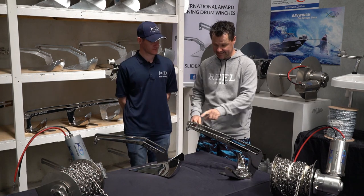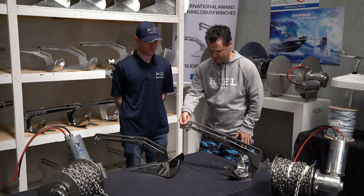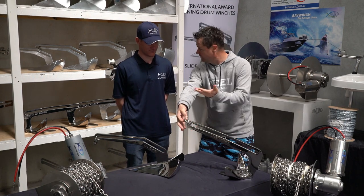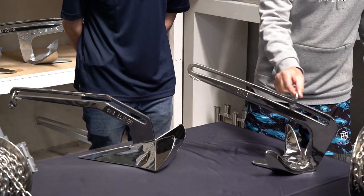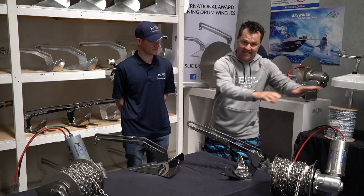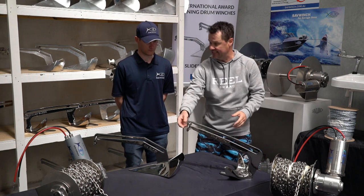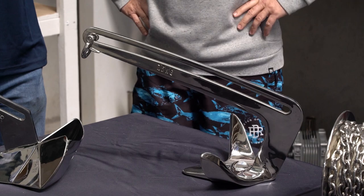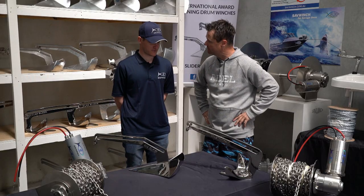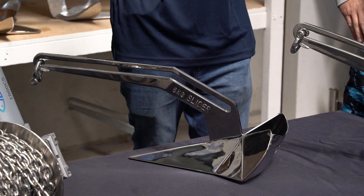Now the thing I like about these is this slider. The slider is on the end of your rope going to the boat, but when you drive away it slides down like this and actually pulls the anchor out in opposite directions so you're never going to get your anchor stuck. I've used these a lot. That feature in itself probably makes these pretty special, doesn't it? That's true Paul, it's a unique feature with these anchors.